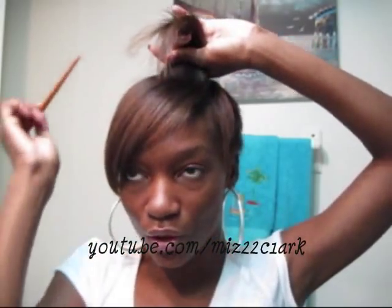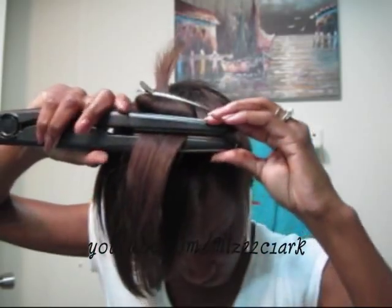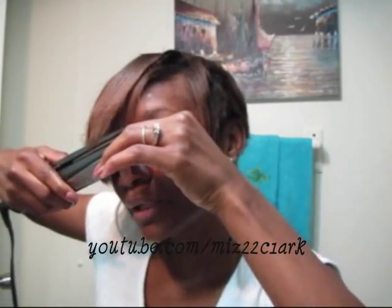I'm taking a rat tail comb. It doesn't have to be parted in a specific way — I just part it whichever. I take it and go to the root, and stretch it all the way down, kind of bending it a little bit, because I don't want it too curled at the ends. So that's basically how I do my front.